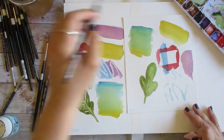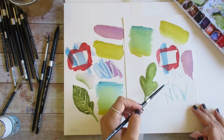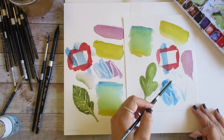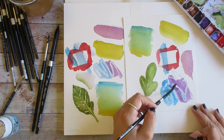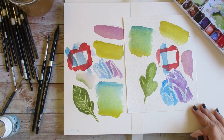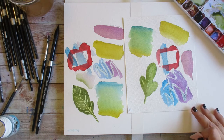Now I finally have an opportunity to layer some staining and non-staining color over my masking fluid tests and once again we have to wait for those to dry. Overall, I'm really impressed with what I'm able to get from both Academy and Master's Choice.